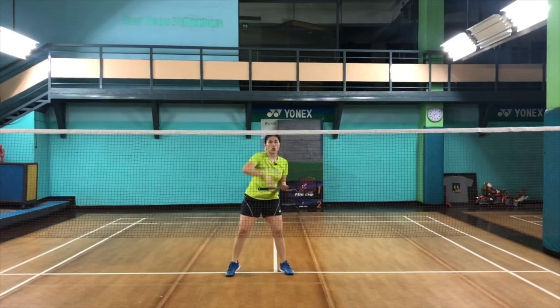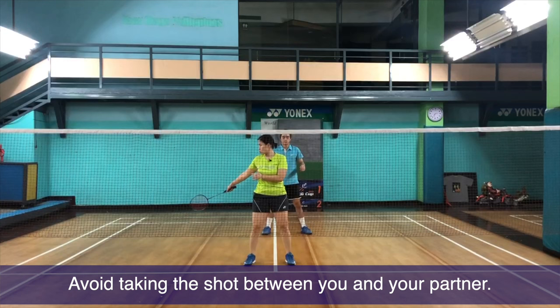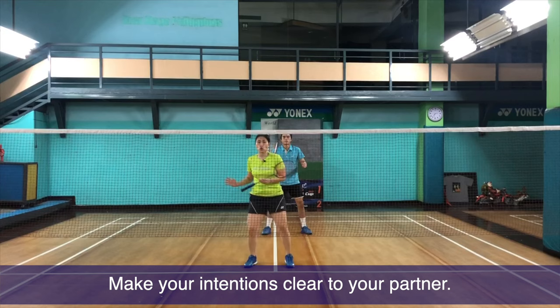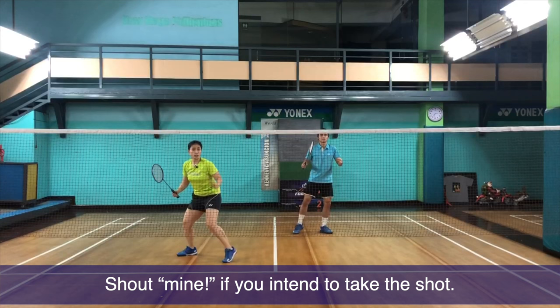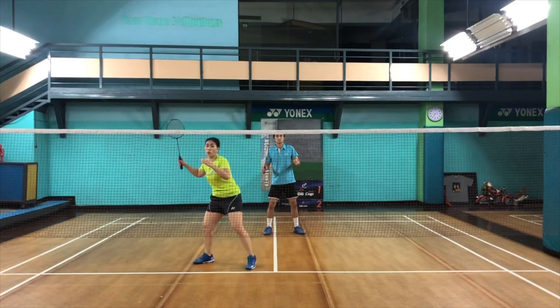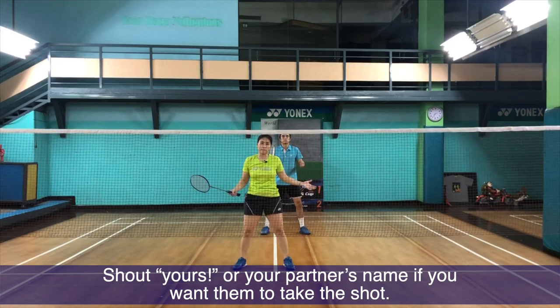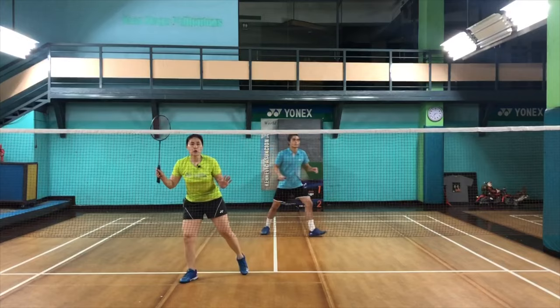Another common mistake is mishandling those in-between shots. As a front player, it's alright to take those shots, but make it clear and move fast. If you move slightly slow, your partner might think you're not going for it. So if you really want to go for it, immediately shout 'mine' and go for it. Or if you've anticipated that your opponent will give a midcourt shot, wait for it — whether it's slow or high — and go for it. If you want your partner to hit it, shout 'yours' or your partner's name and allow them to hit. If they're coming close, move a little forward so you don't get hit.